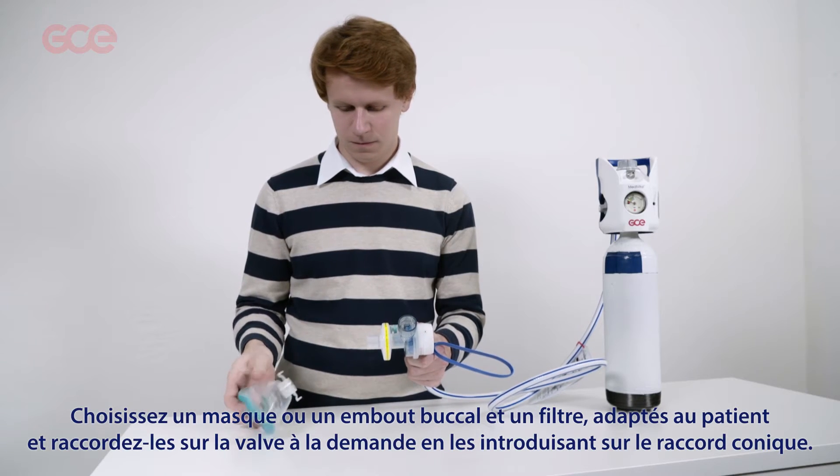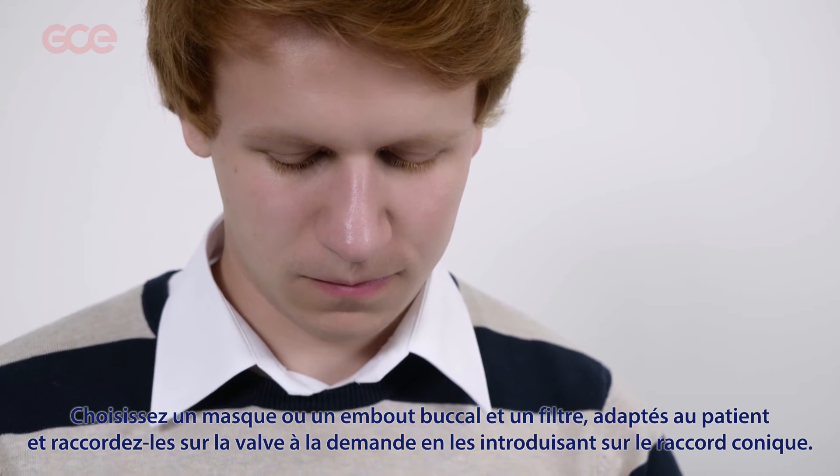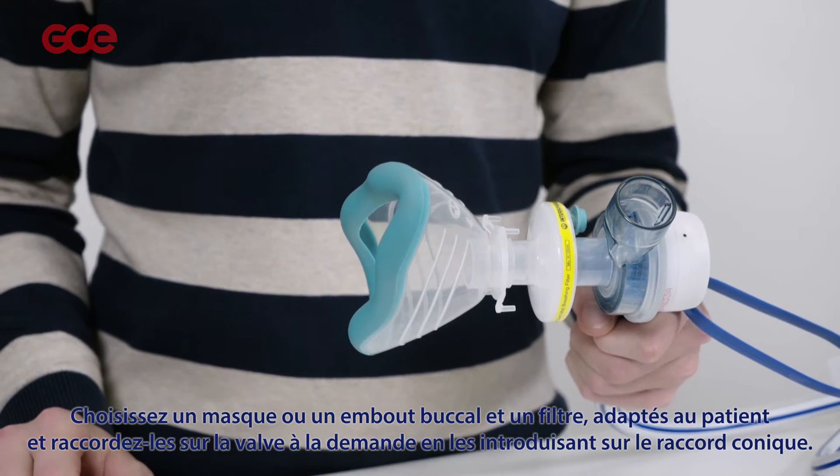Select a mask or mouthpiece and an antibacterial filter as appropriate for the patient, and fit to the demand valve by pushing it over the tapered outlet.